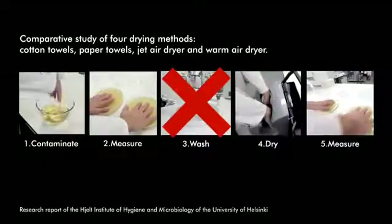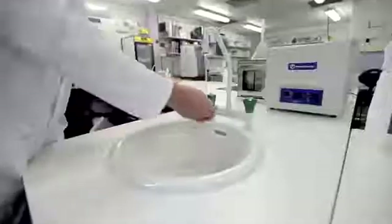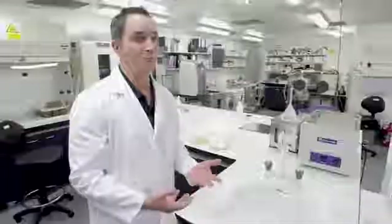Doesn't that seem strange? In another part of the same report that was unpublished, they did actually wash their hands and then dry them, and all the methods performed equally.